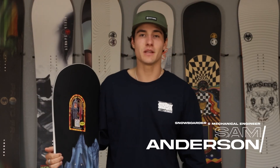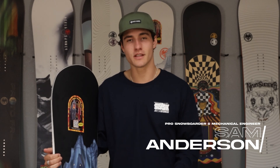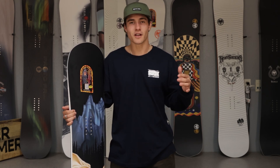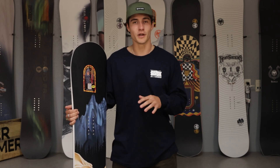Hi, I'm Sam Anderson, NeverSummer team rider and mechanical engineer, and today I'm going to be talking to you about the Protosynthesis with the all-new carbon layup. This board has been a staple in the NeverSummer line for quite some time. The mid-flex all-mountain board is great for the rider that's looking to get into the park but also rip the groomers. It's just a great ATV snowboard.